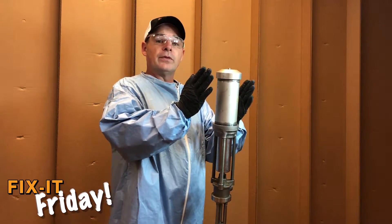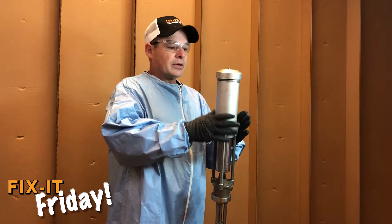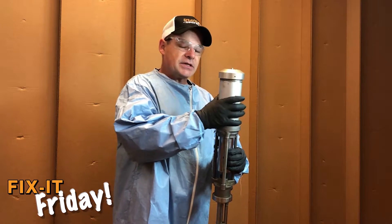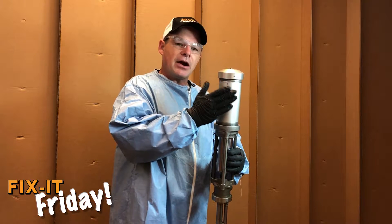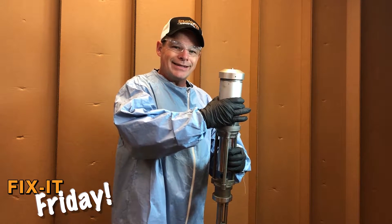In order to remove the upper air cylinder, first disconnect the air. Allow the air to exhaust completely. Turn counterclockwise. This may require a strap wrench as the air cap does get tight, but be sure not to apply too much pressure and dent the cylinder.